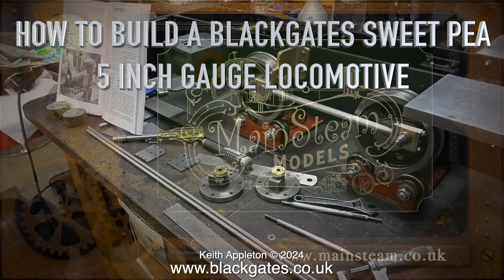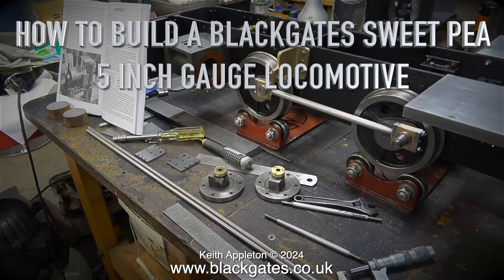How to build a Blackgate Sweet Pea 5-inch gauge locomotive, Part 67.